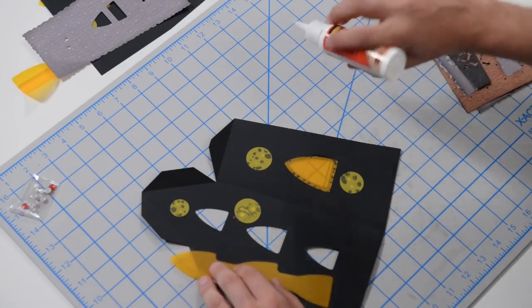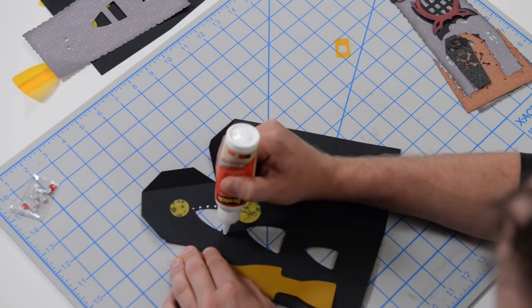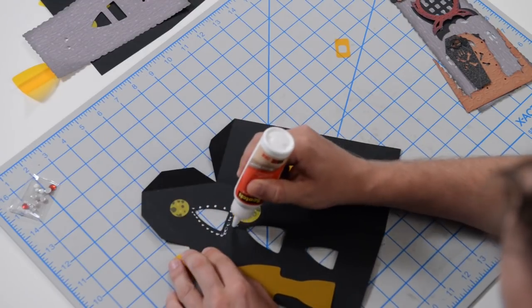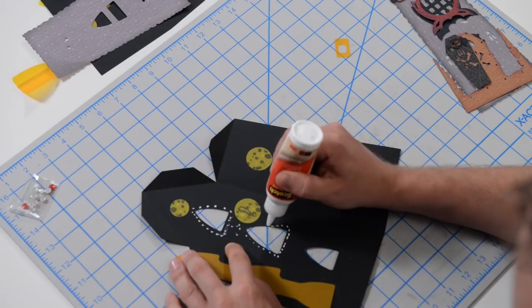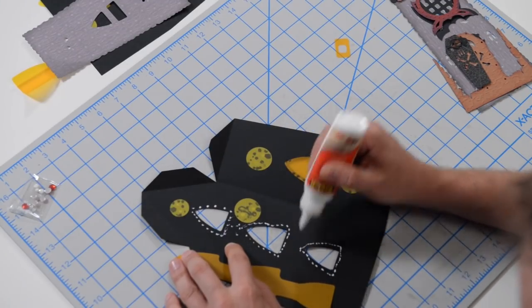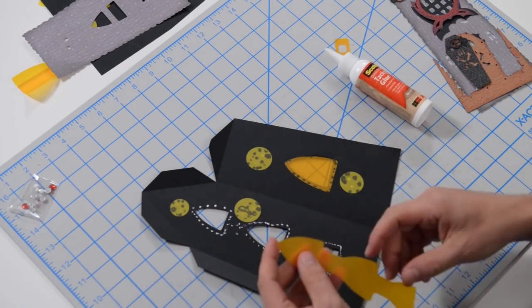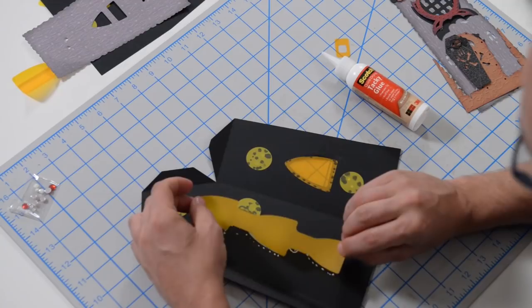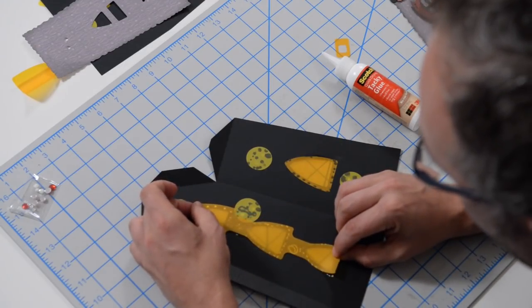Difficulty is really a state of mind. If you go into it thinking you can't do this, you probably won't be able to. But as long as you have the time and can follow along, there's absolutely no reason why you can't make these projects. I'm just putting the glue down for this piece — it's all connected, so we can do it in one fell swoop.